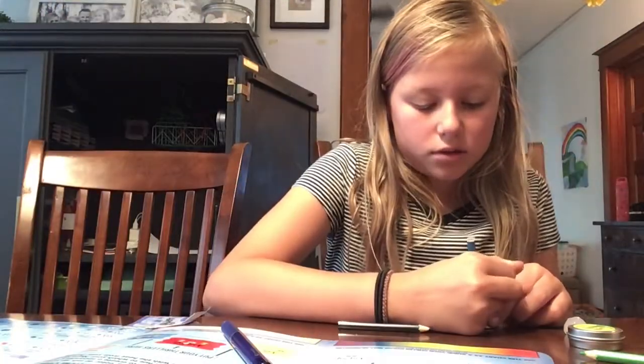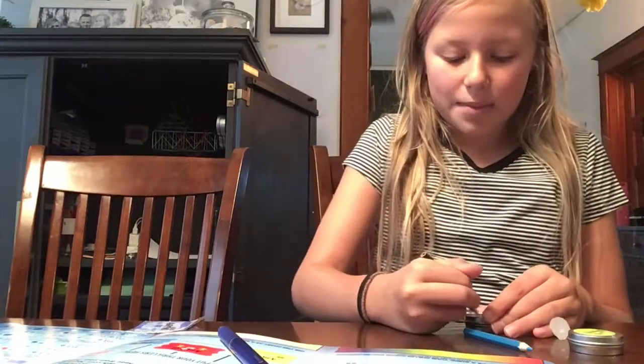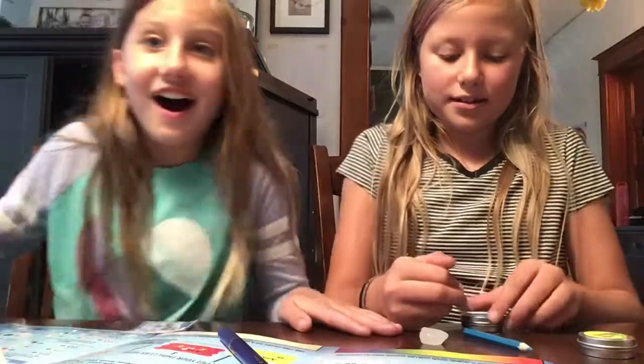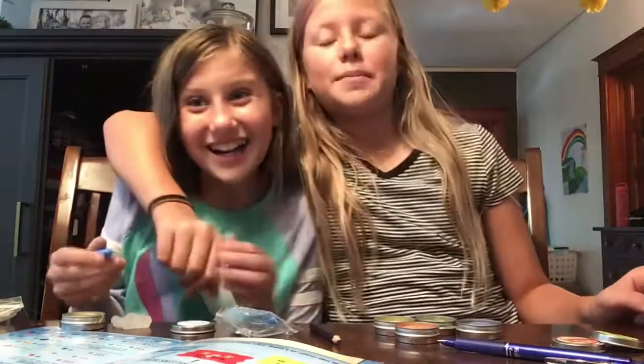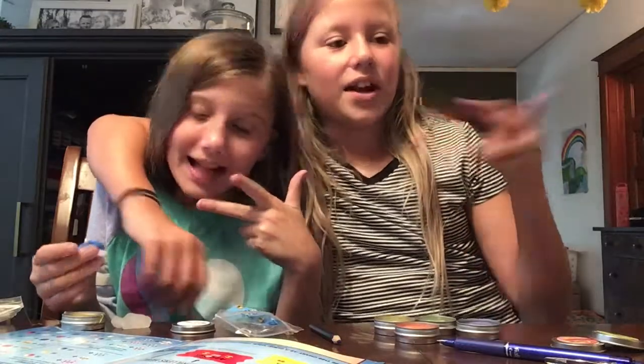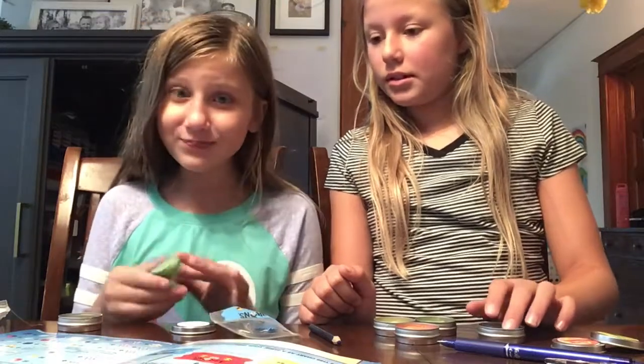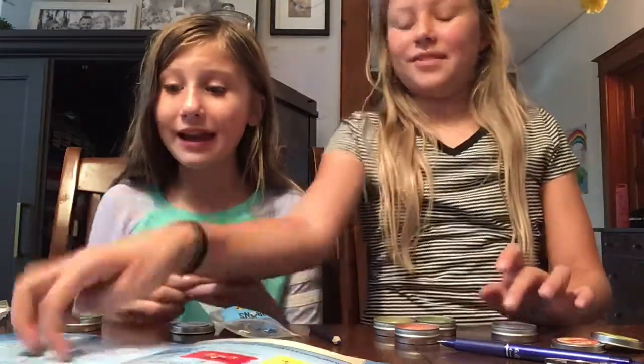Okay, so Grace is coming over. Say hi! Grace is here — she's going to be here for the next two videos over the next two weeks. I went straight to Intermediate level because I'm a lazy girl and I know what I'm doing.